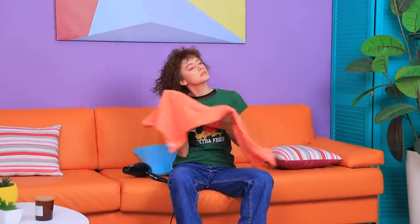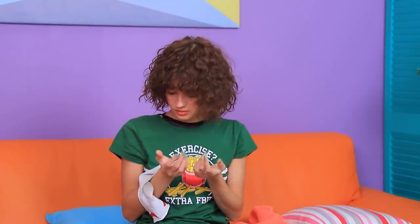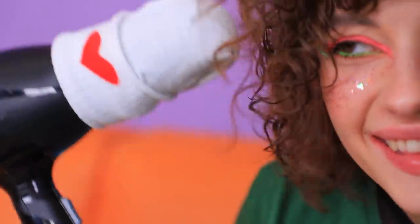How can I dry my hair if my diffuser broke? My curly hair needs it to survive! Oh! A sock! Thanks, Universe! Now I can dry my curls — they'll be neat and pretty!